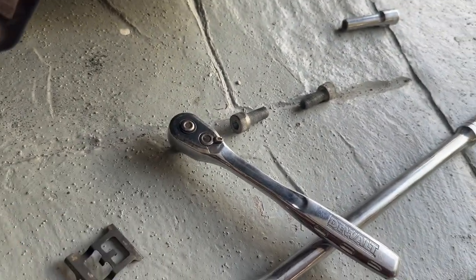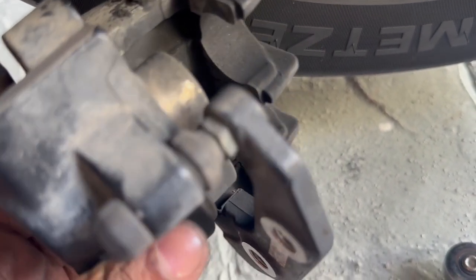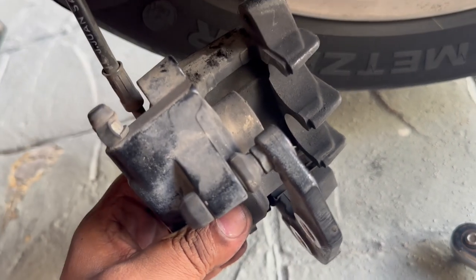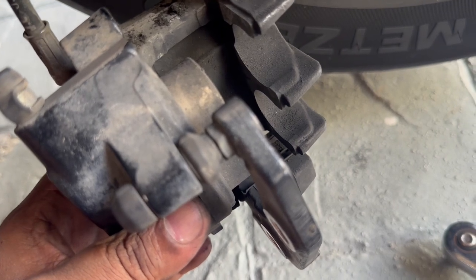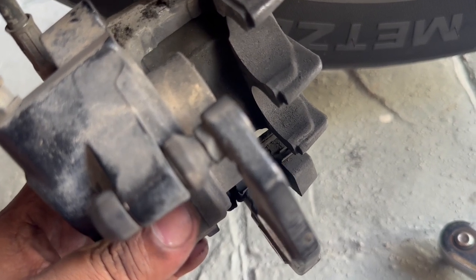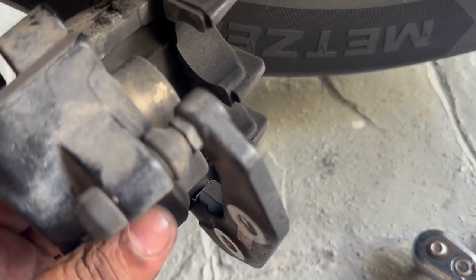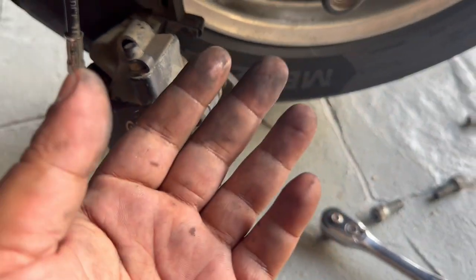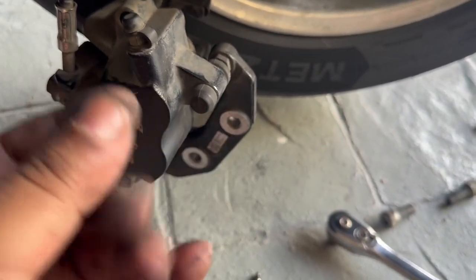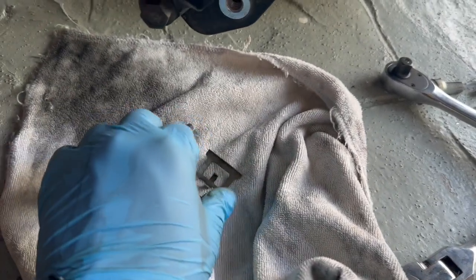Get the retaining pin, this spring-loaded clip, as well as the pistons on the brake caliper — let's clean them up nicely with some brake cleaner. Do that before you push the pistons in because we're going to have to push them in. Probably wear gloves. Alright, I've cleaned these as best as I could with some brake cleaner.